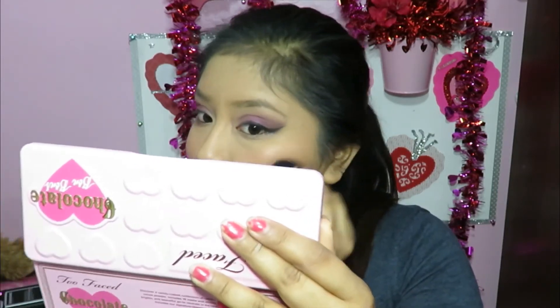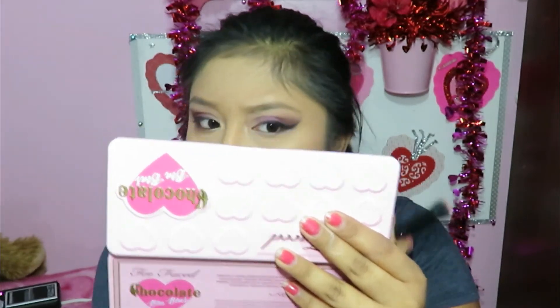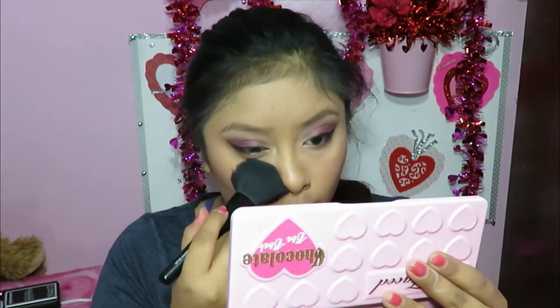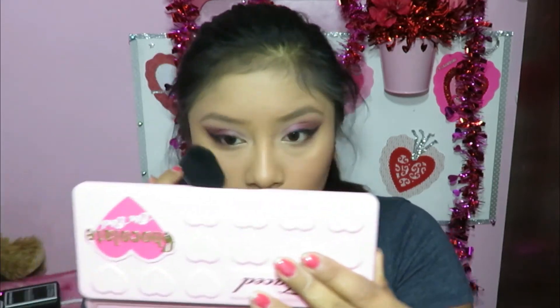I'm using my Style Master brush for the blush now that I have what I want applied. It's a beautiful color — really cute, has some shimmer, and it's perfect for Valentine's Day. Finally, the last thing I'm doing is taking a little bit of Satin Sheets on a brush and highlighting with that. Such a beautiful highlight — I'm blending it all in with my e.l.f. complexion brush. That Satin Sheets is like a perfect highlighter.